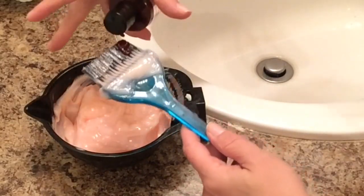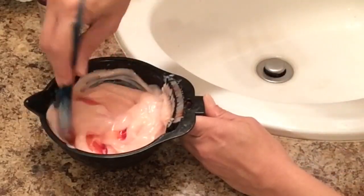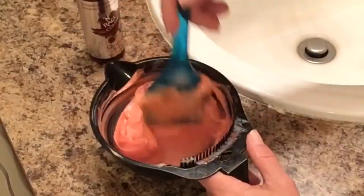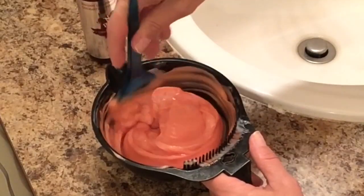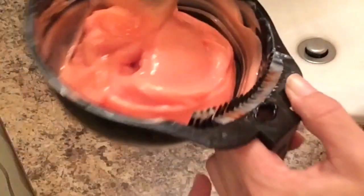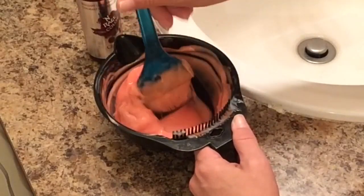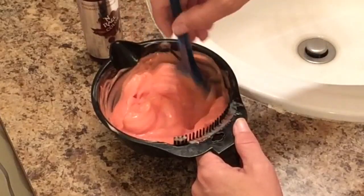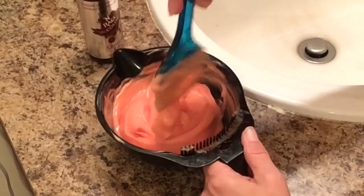I added a bit more so we can see it better on camera. The reason why we want to use red and not pink is it's going to give us that flamingo, rose gold color we want — it's not going to be so much in-your-face fuchsia. Remember when you were little and you would mix red paint with white paint and you would get a pastel pink? It's the same thing we're doing here.